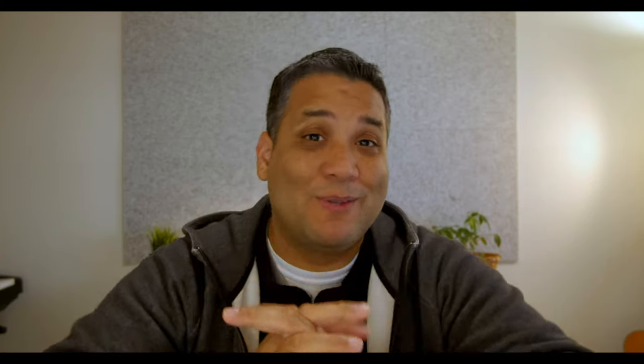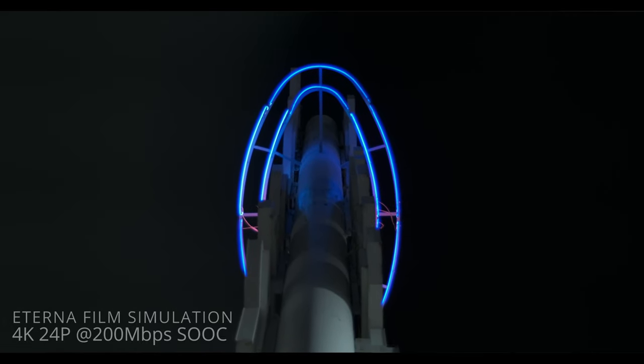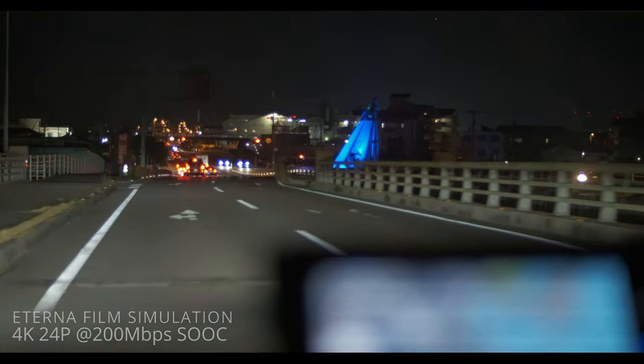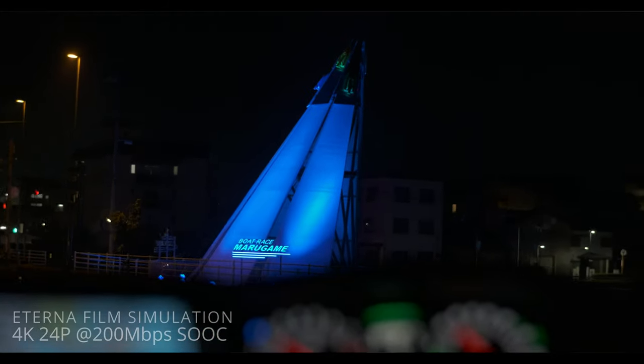The conclusion is that Eterna is the king of film simulations in Fujifilm. It's great in low light. You get dynamic range out of the camera. It's very cinematic — not too contrasty and not too saturated — but you still have the freedom to fix that in post. You can crank up the contrast and the saturation and play around with the colors. You still have room to play with it. I can see why a lot of people praise Eterna. It's just a great file to shoot in.